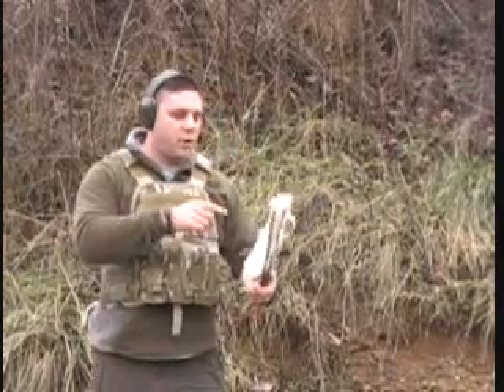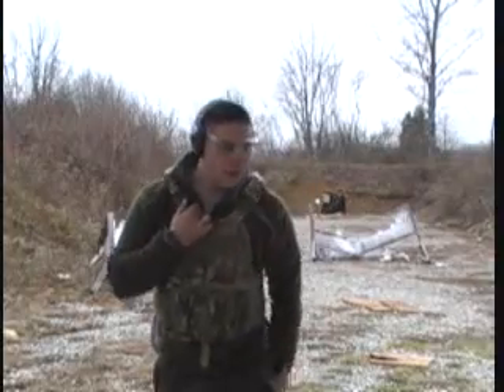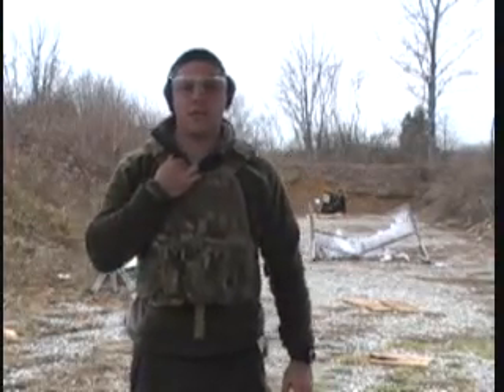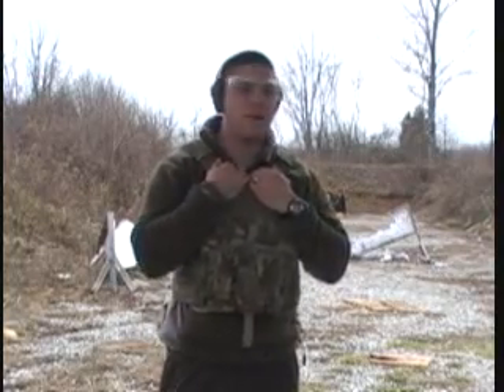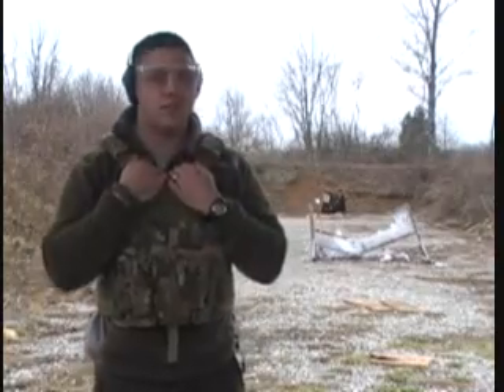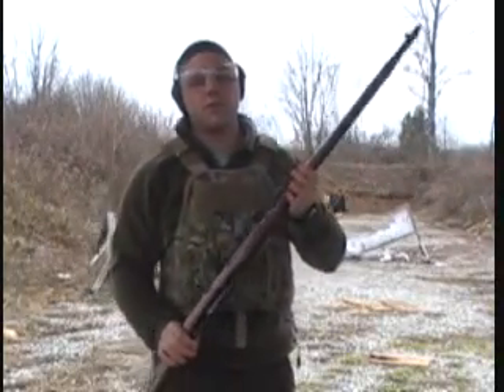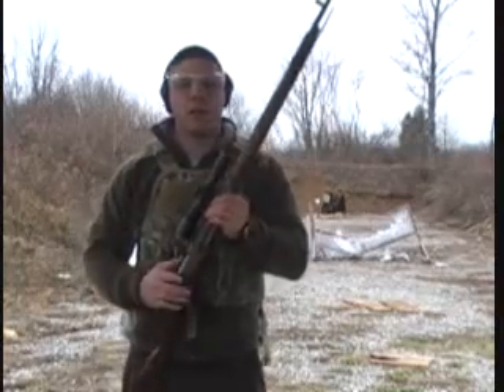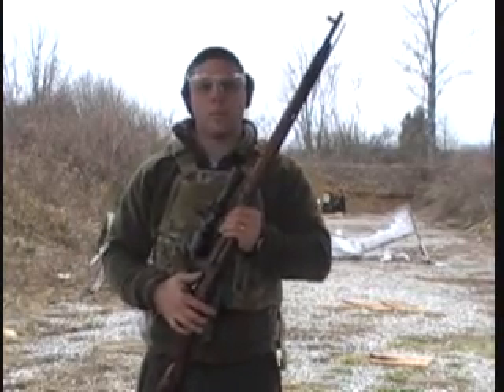We're going to go ahead and set up another plate we have and shoot at 50 yards with the Mosin-Nagant 7.62x54 and the .308 again. Now that we did the short range test at 25 yards with the small bore — the 7.62x39 and the 5.56 — it was a pretty good test. We're going to move up to the big bore and move back to 50 yards with the Mosin-Nagant 7.62x54, hit it a couple times, and see what happens.